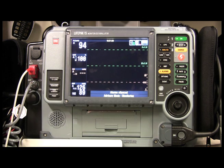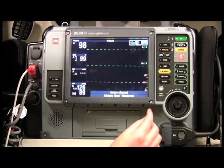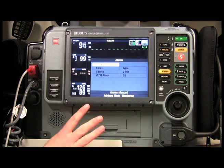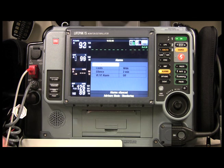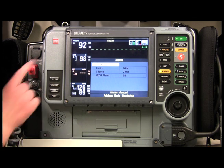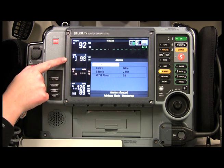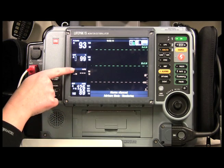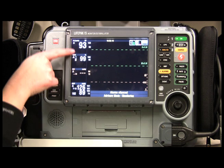One really cool thing I almost skipped over: if you go to Alarms, you can set a whole range of alarm parameters — for pulse rate, SpO2, and others — and you can see what thresholds are currently configured.